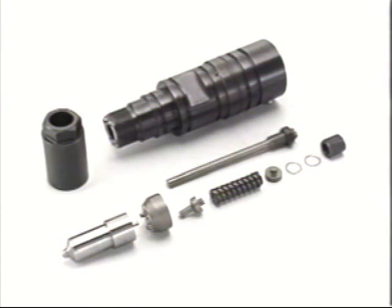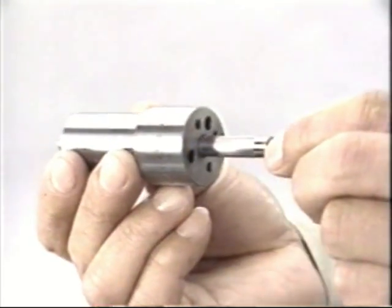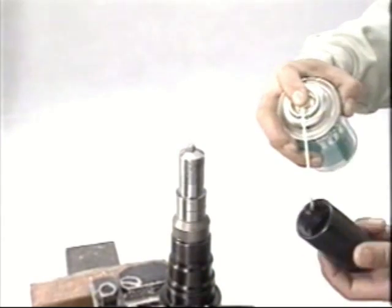Before disassembly, measure and record the injection pressure. When removing the nozzle from the nozzle holder, first loosen the pressure adjusting screw. Be careful — if the fuel nozzle is loosened or tightened while the pressure adjusting screw is tightened, the nozzle needle valve may be damaged.